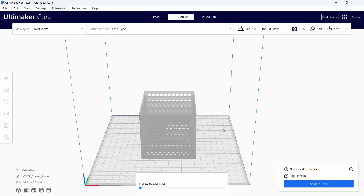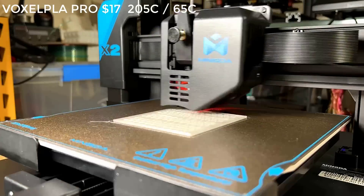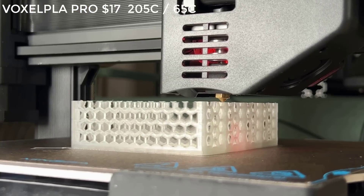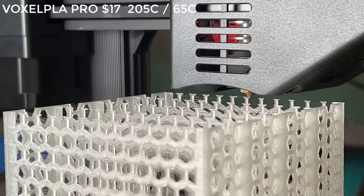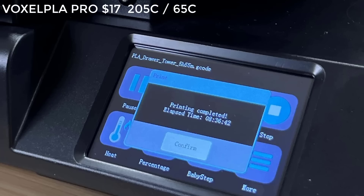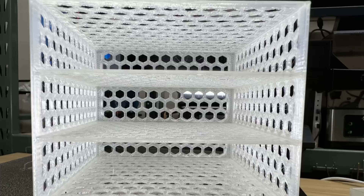Next, I will print a honeycomb drawer tower. This print requires an excessive amount of retraction, so I will see how this extruder handles it. It took 8 hours and 36 minutes to finish. The retraction of the extruder is pretty accurate, and all the patterns were finished without issues. There is a tiny bit of stringing, but the overall print quality of this tough model is pretty good.